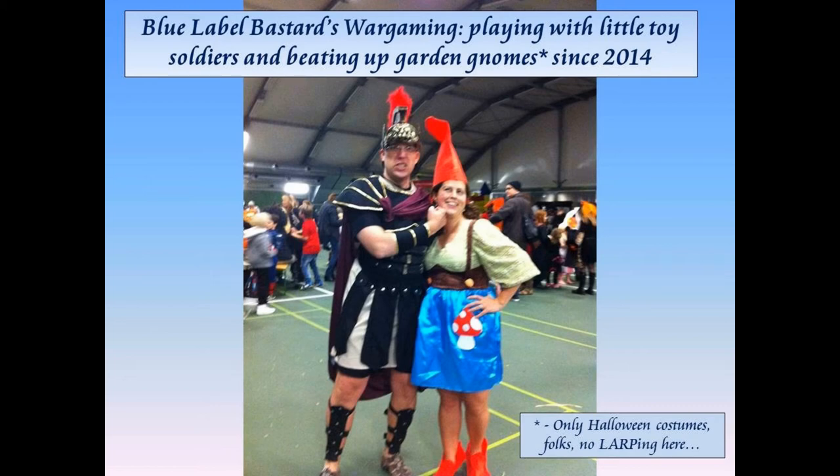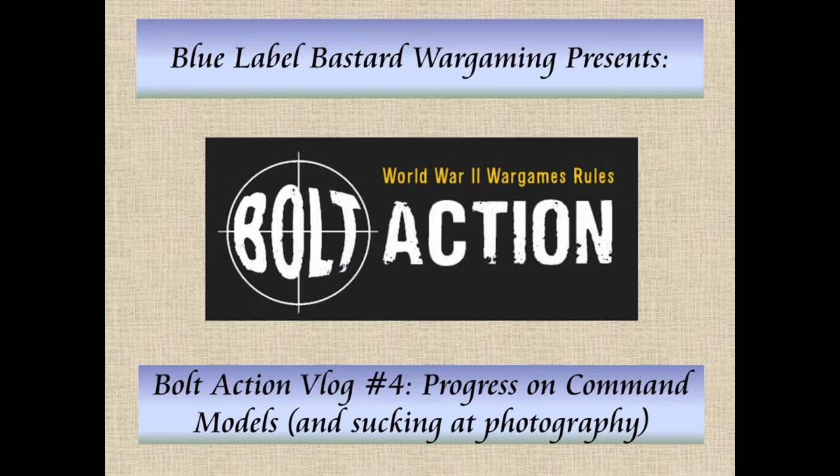Hey there folks, Jason again, Blue Label Bastards Wargaming, and I'm going for the hat trick tonight, trying to get three videos out in one day. This one's going to be talking about the progress I've made on my bolt-action German force. So let's talk a little bit more about that.